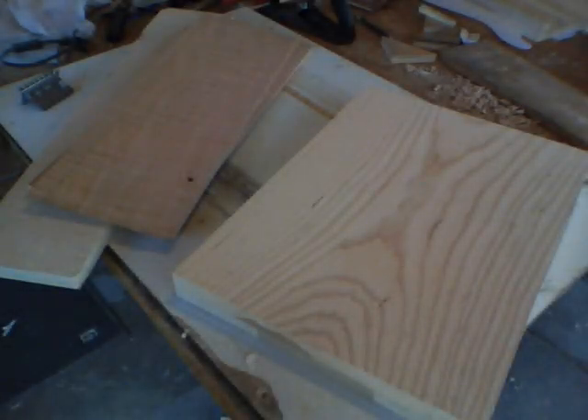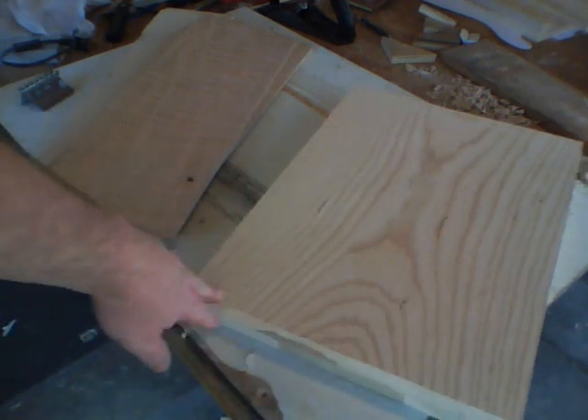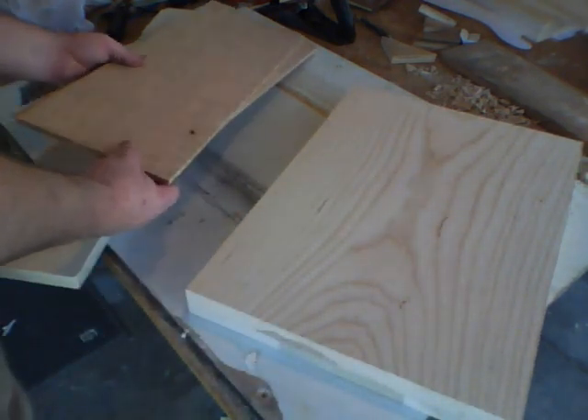We're going to go over the wood that was used on this guitar. For a traditional style Stratocaster guitar, I'm going to use an alder body, similar to what Fender would use, but on this we're going to put a drop top.